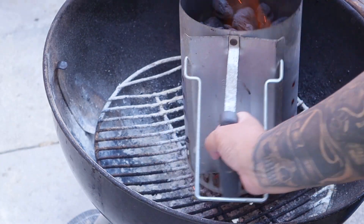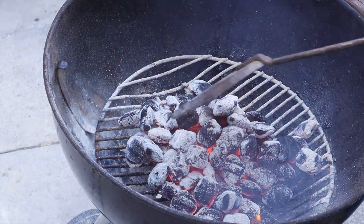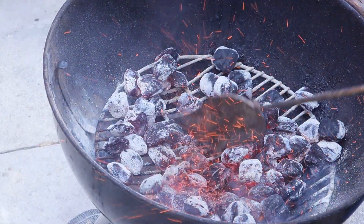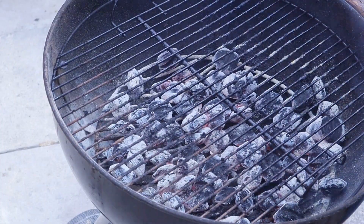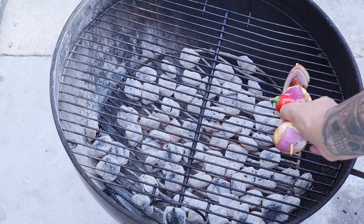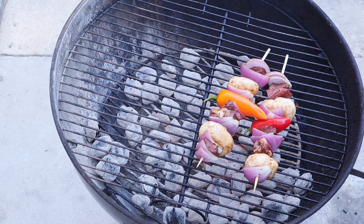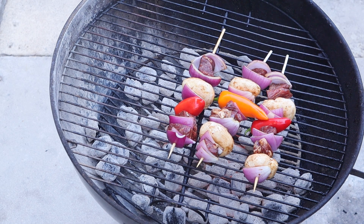Looks about ready. Let's go ahead and put our coals. All we're gonna do is spread our coals. We're gonna go ahead and put our grill grate. Once that gets hot enough we'll go ahead and clean it. It's gonna be hot and fast guys. We want that char, we want those onions to caramelize, we want those mushrooms to cook down. This can be bomb.